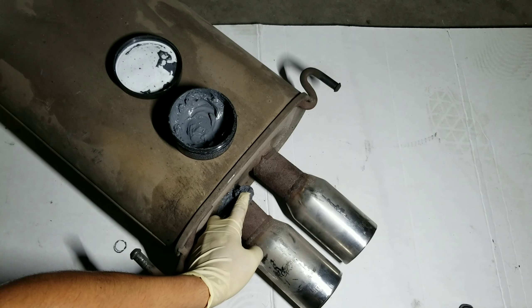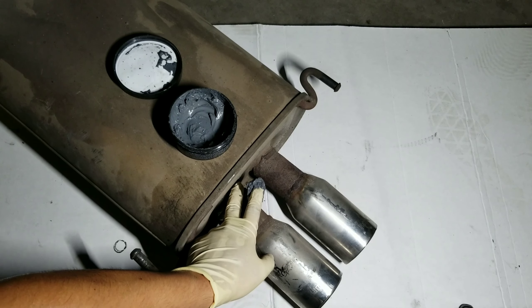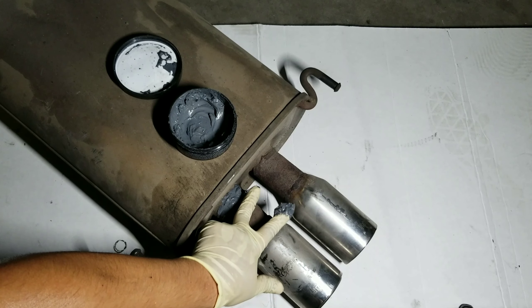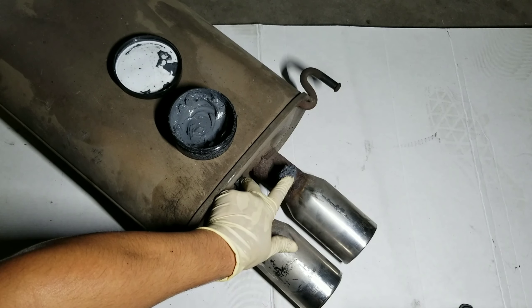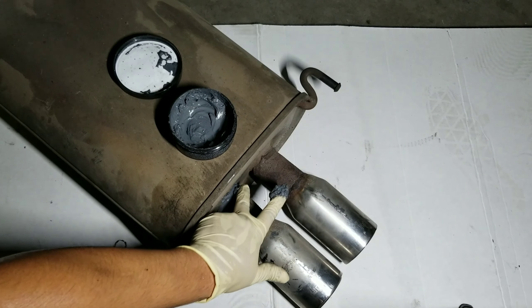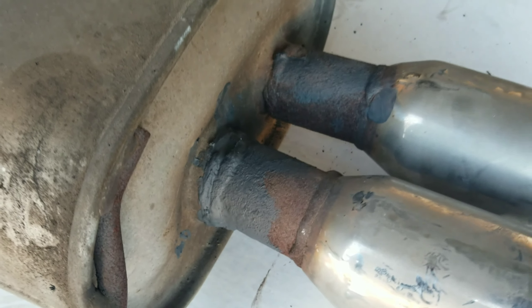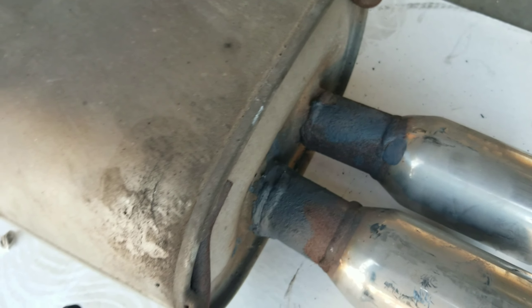Like I said, I have used this in the past and I have yet to see this fail. It's been over 24 hours and as you guys can see the muffler weld is fully dried. The good thing about this muffler weld is that it's very durable and it's going to last a long time.